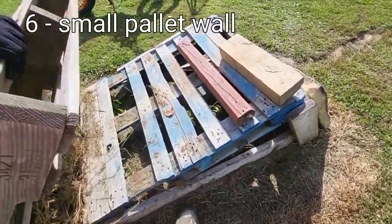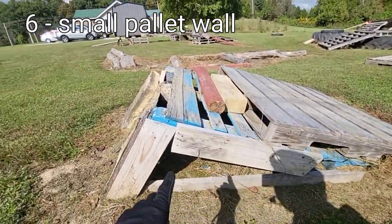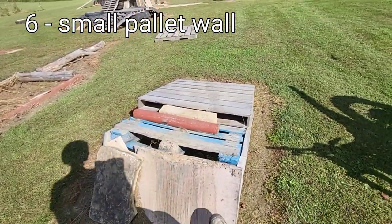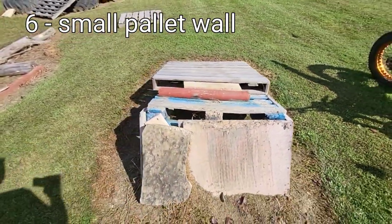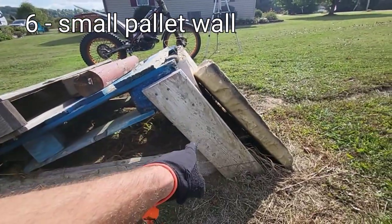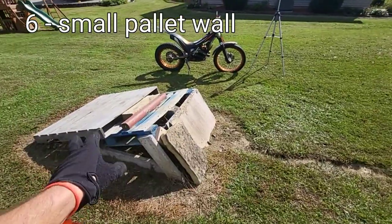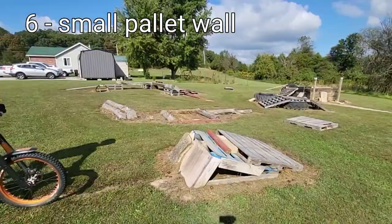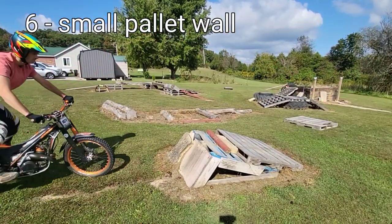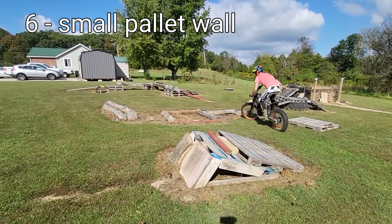I did wind up putting a support pallet there because a friend came down front-heavy and blew it out. I could have added more wood but I think it's more gradual this way. I've got a stone there just as a little different challenge to mix it up. The plywood on the front side gets pretty good traction except maybe in winter. This is a great obstacle to build if you have the wood — most of it was scrap.